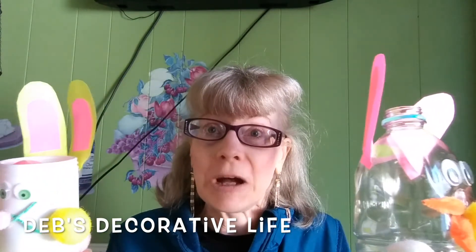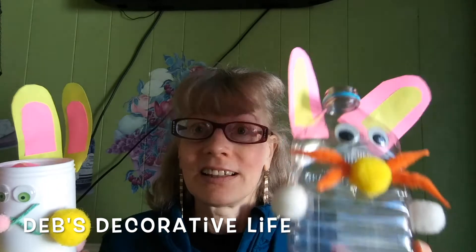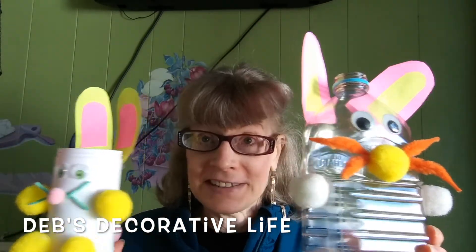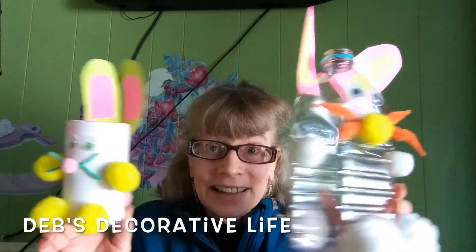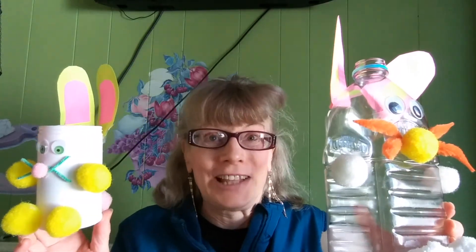Let's see what they can come up with — and we will keep them occupied! Happy Easter and happy DIY crafting from Deb's Decorative Life!